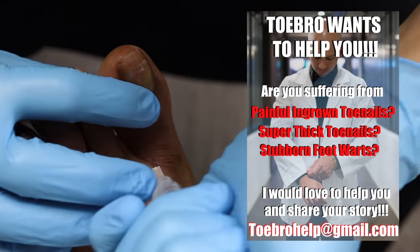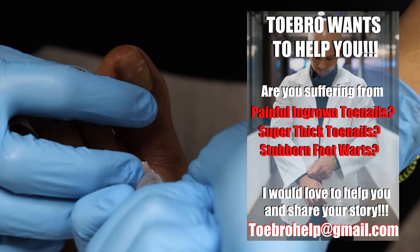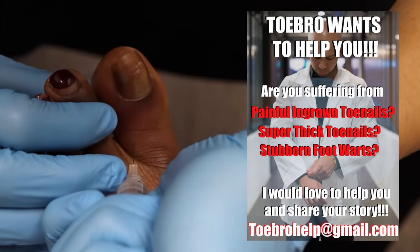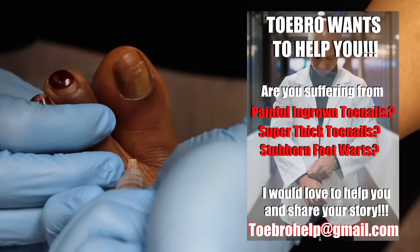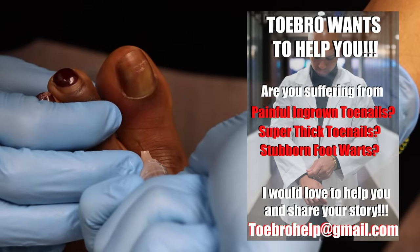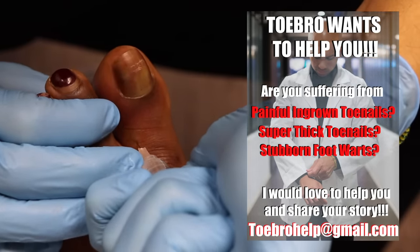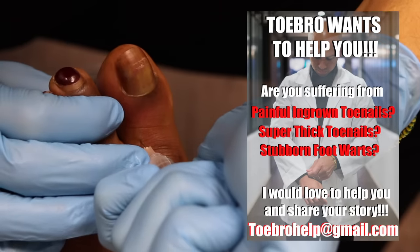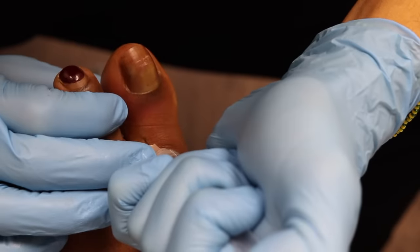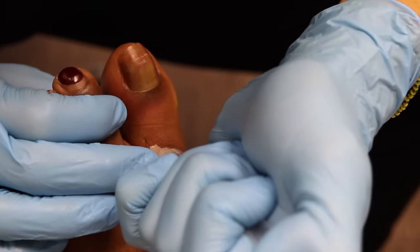I do have some help trying to cipher through all the different emails to figure out how I can get to the people who need my help the most. But I'm going to try my best to answer all emails and give you guys some advice or help and guide you through the process. It's just overwhelming how many people are suffering from foot issues and how some of these problems can be solved quite easily. So I thank you guys for sharing that with me. — I'm feeling it! — You're feeling it? Oh! Sorry, sorry, sorry.